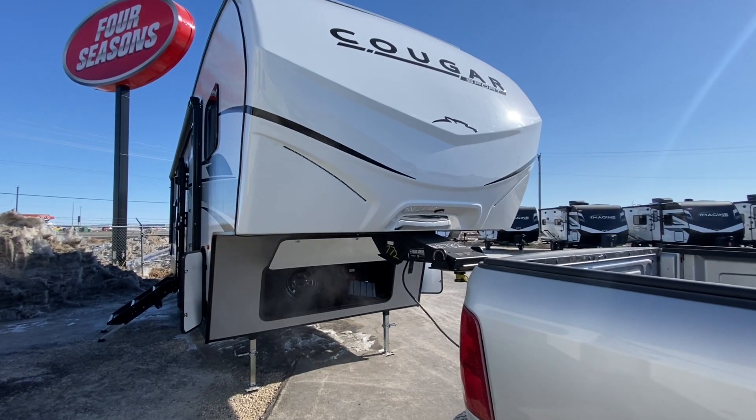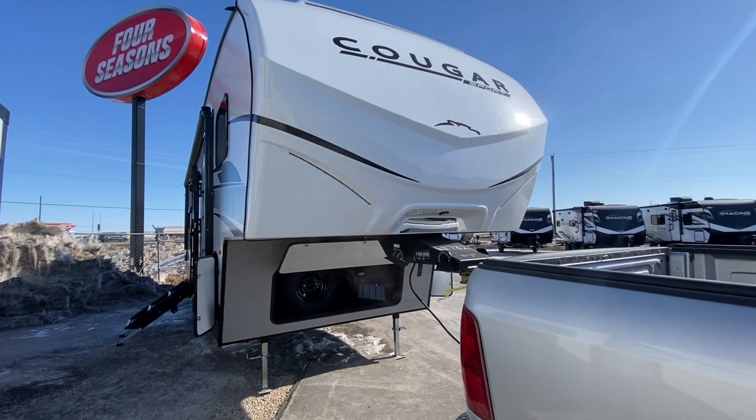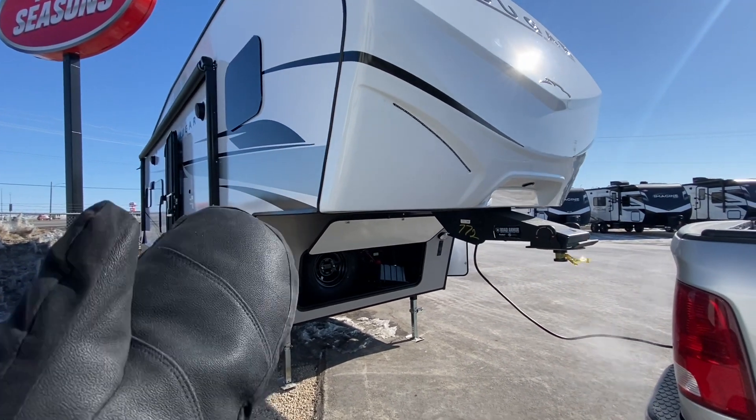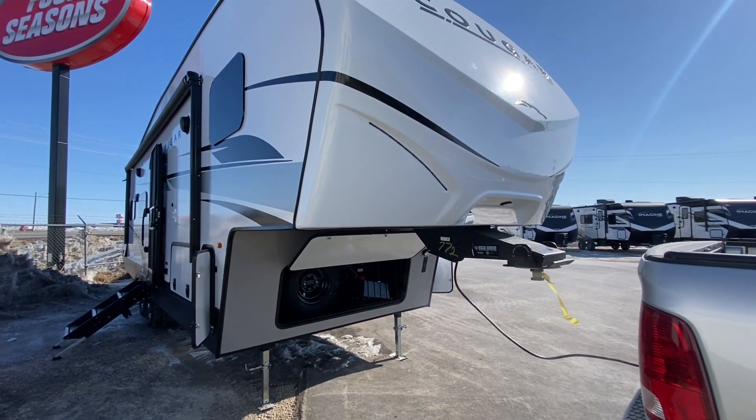Quick video walk around of our 2023 Cougar Sport 2700BH. This is going to be Cougar's new segment for the purposes of lightweight and towability. These are going to be the lightest and shortest units Cougar offers now.